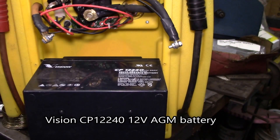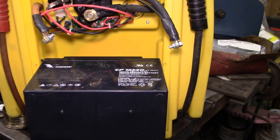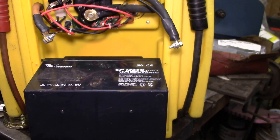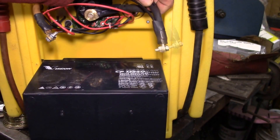I've got the jump start pack opened up and it does have a 12 volt 24 amp hour battery — they use these a lot in UPS systems. I can get a replacement for about $49 plus shipping. I usually pay about two dollars per amp hour for smaller batteries, so that's in range. The replacement battery is actually 26 amp hours.